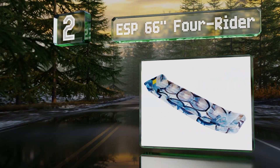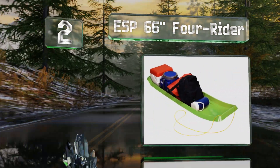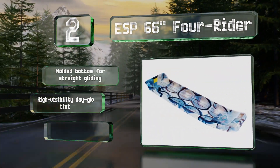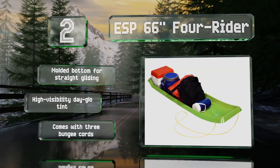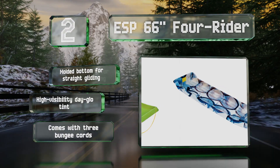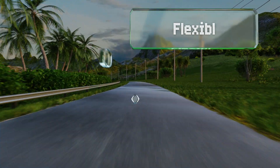At number two, the ESP 66-inch Forerider is perforated with eyelets along its outer edges to help fasten objects more securely with bindings, making it a great choice for those who plan on pulling gear and passengers rather than riding in it themselves. It features a molded bottom for straight gliding and a high-visibility day-glow tint. It comes with three bungee cords.